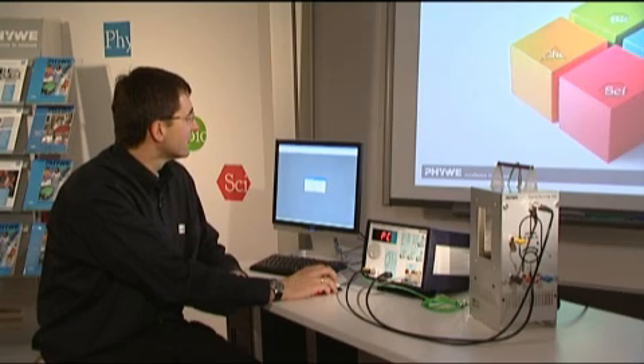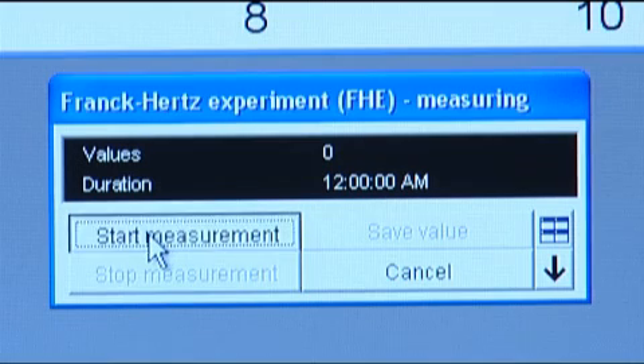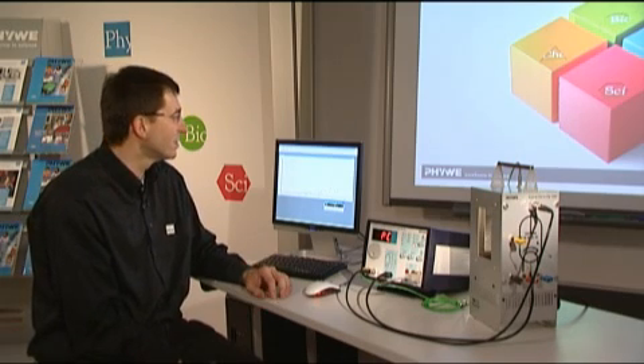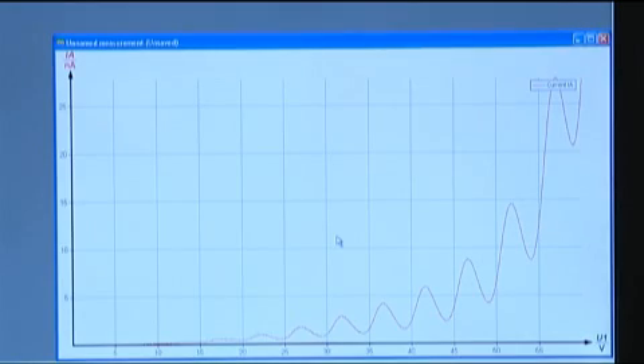If we press continue, we can see that the current temperature still needs a while to reach the desired temperature from the settings. Once we are at the target temperature, we can start the measurement. In real life this takes at least 10 minutes up to half an hour until 175 degrees is reached. We start the measurement and already the red curve evolves — the first, second, and third maximum are visible, as well as the minimum. After a few more seconds the measurement is finished and all data is passed to the main Measure program for evaluation.